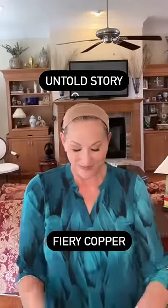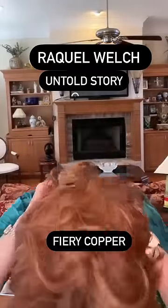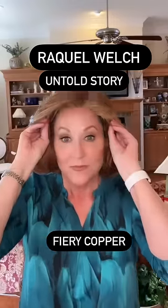And I am ready to apply my wig. It's just as easy as that.